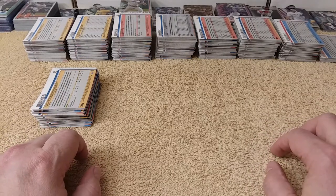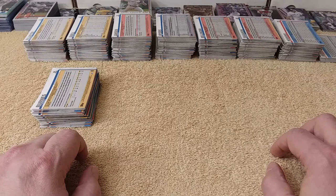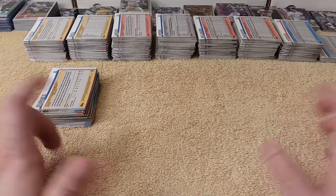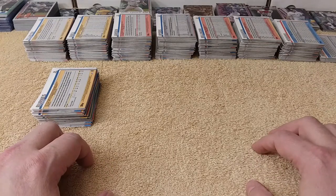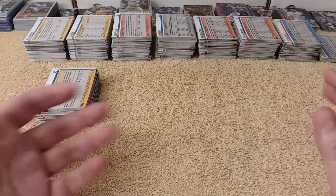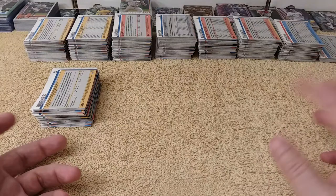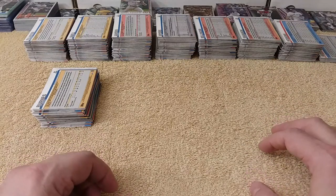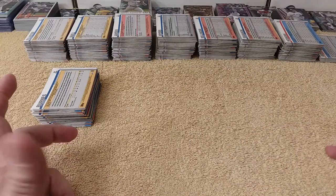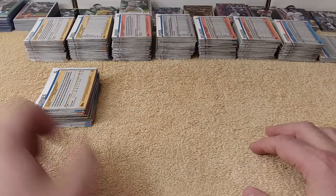Hello! This is Christopher, and welcome to Episode 21, Part 2 of Putting the Baseball Card Collection Together, where I do just that. I work on putting my baseball card collection together. Feel free to either work on your collection while I work on mine, or open up some packs of whatever sports cards or pop culture cards that you may collect, and we'll get going.